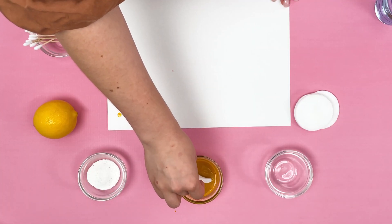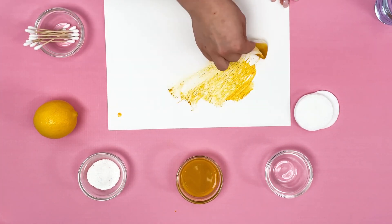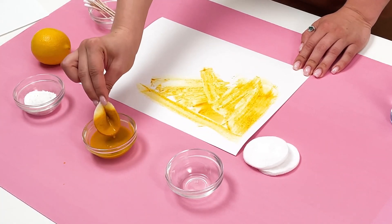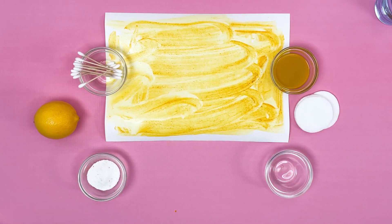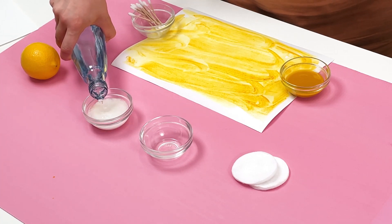We apply on a sheet of paper a solution of turmeric. While the paper dries out, we will make lemon juice and powder solution simply by adding water.